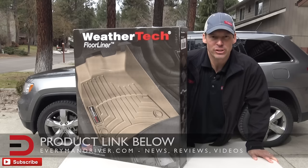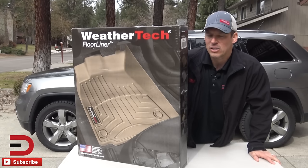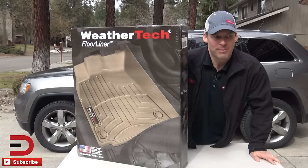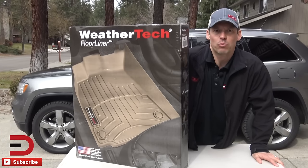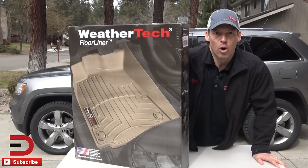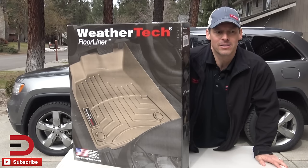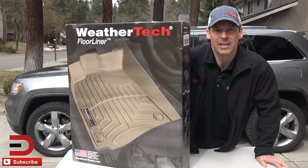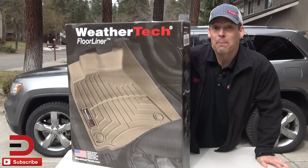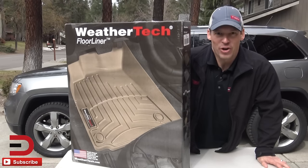These are laser measured for my vehicle, which makes them special and unique. So instead of getting something generic and carpeted, these should do the trick — especially since we've had some rain lately and snow in the winter. I hate tracking stuff in the car; it makes the floor mats mushy, dirty, and just a mess. So I want to show you with an unboxing how I'm going to use these and how to install them. Let's get started.